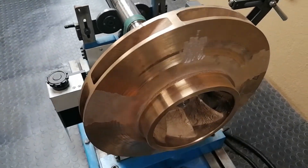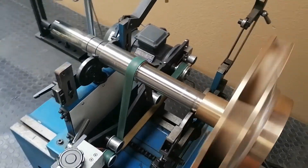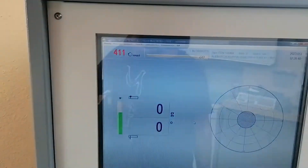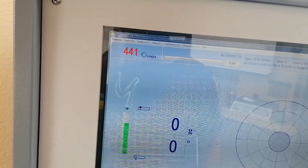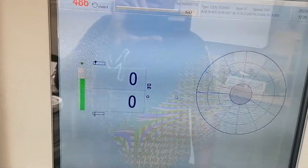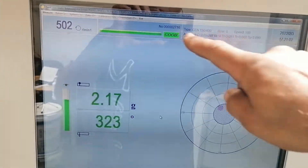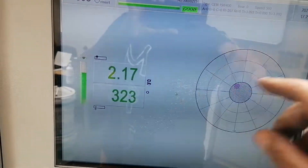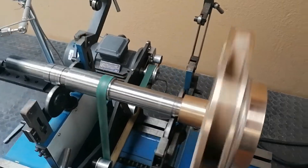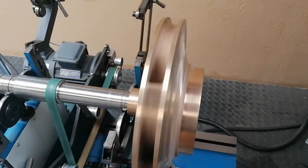Let's start the machine up again and see what she says. She's up to speed. The machine is still saying it's good, but it actually increased slightly, so I might take a little bit more off. I ground that spot again — it showed about two grams. Let's see what the computer says now.